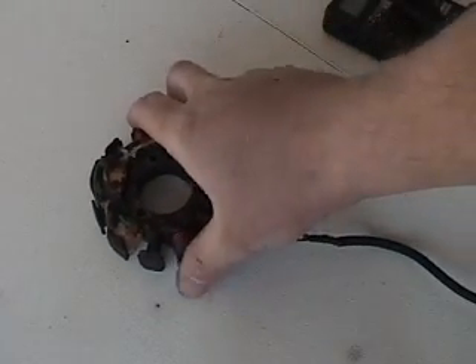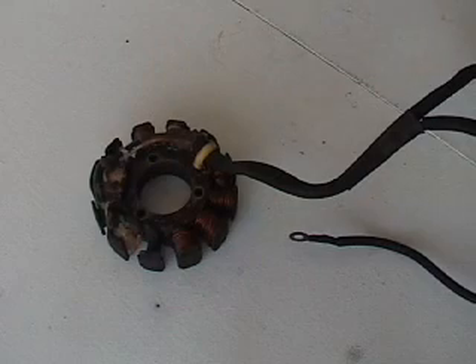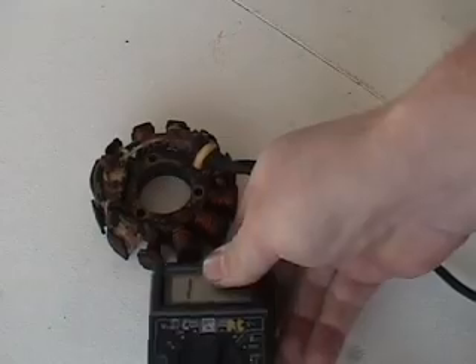Hello, this is Blaine Pertler with Pertler Electric, and what I'm going to show you today is something I allude to in a couple other videos. I'm going to show you this today on the stator here.